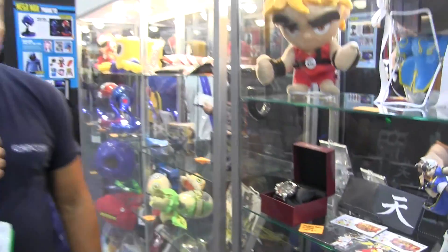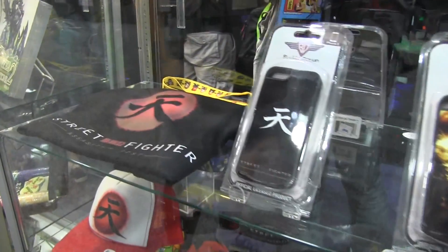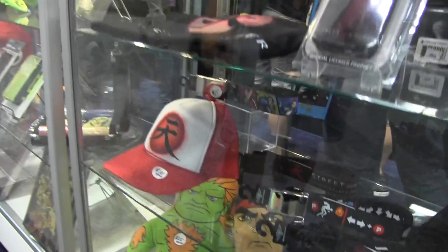It's $250, but it's well worth it — something that you would keep forever. And if you've seen the Street Fighter Assassin's Fist web series on Machinima, we have Street Fighter Assassin's Fist gear including t-shirts, iPhone cases, belts, wallets, and business card holders. On top of that, the cast of Street Fighter Assassin's Fist are actually appearing at the Capcom booth here at San Diego Comic-Con to autograph all this gear.